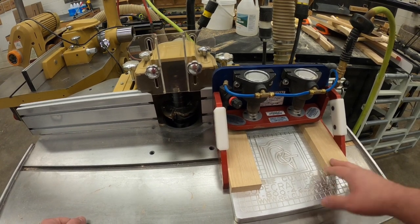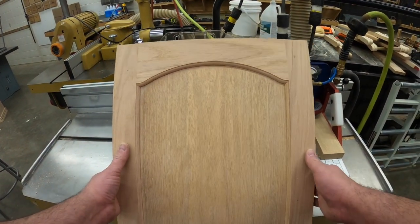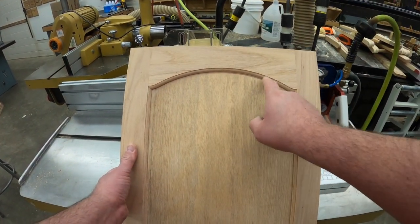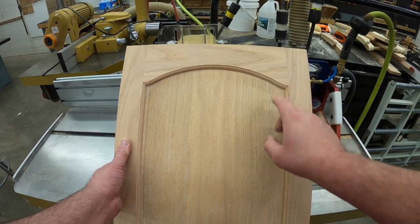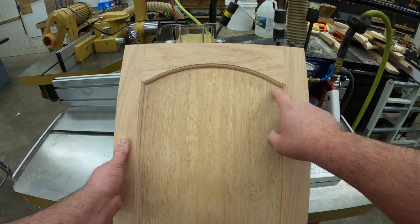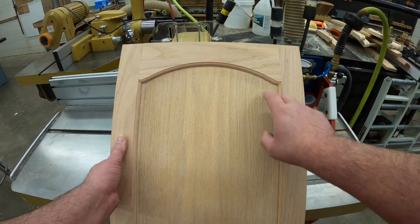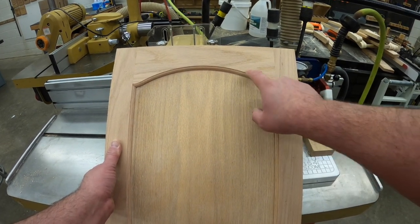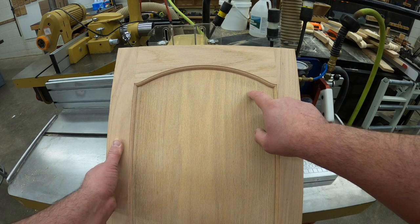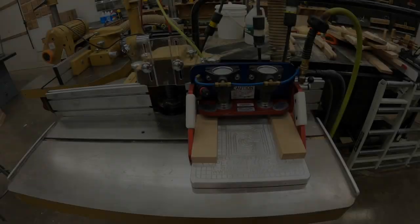The panel crafter is used for creating arches in our doors and panels. Here's an example of an arch door — you can see the top rail has an arch cut, and the panel also has the arch cut. You can also take a raised panel and put that arch in if you like that arched look. The panel crafter is for doing the arches on the rails and panels; it's a wider jig than the cope crafter.